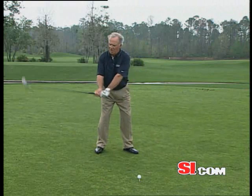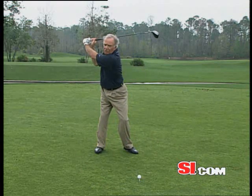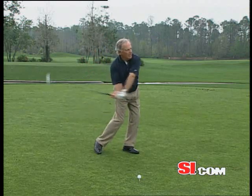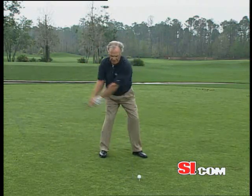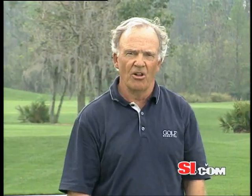So we load the three — wrists, arms, trunk — then we unload from the base: feet, legs, hips, and then let the three things go. And in a swing sequence, it looks like this. And that's the way you go 10 yards past your opponent's golf ball.